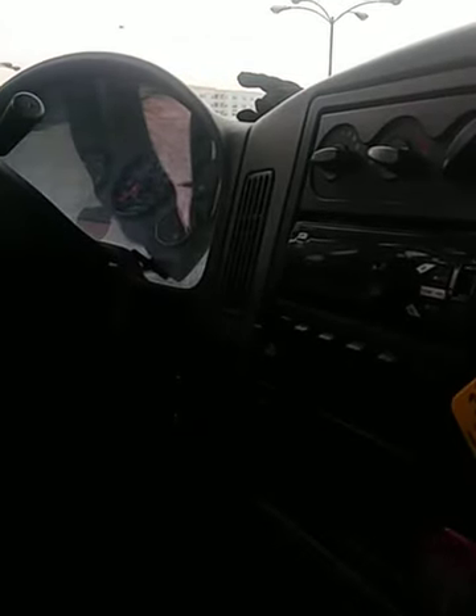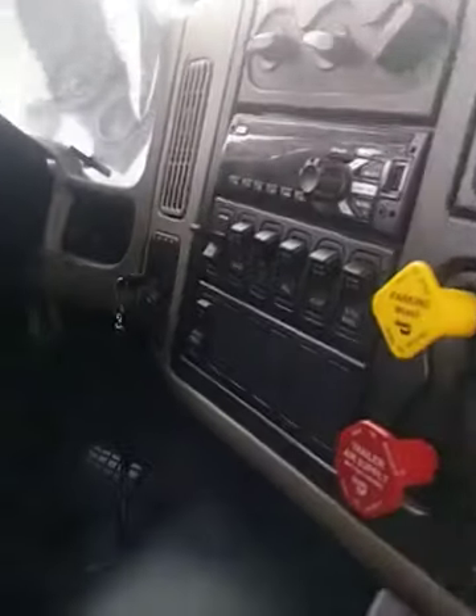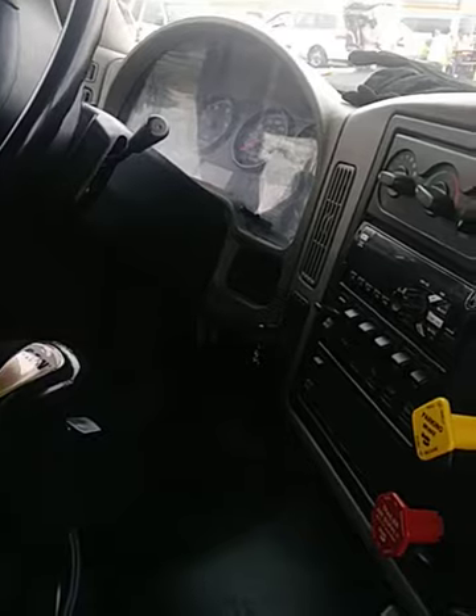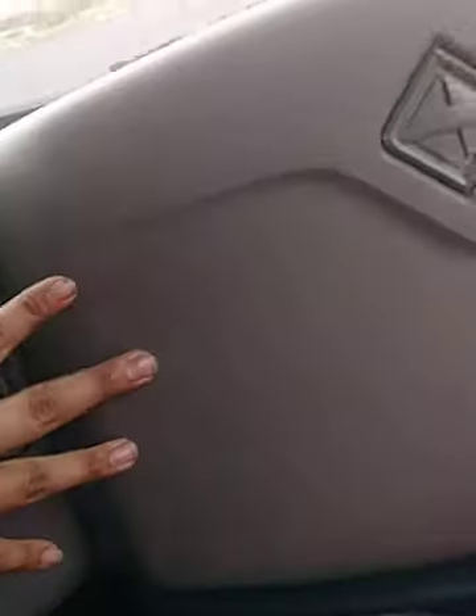On my left side I have my 10-BC rated fire extinguisher — not chipped, cracked, or broken, properly secure with the safety pin and fully charged to the green. Back here I have my three reflective triangles — not chipped, cracked, or broken, properly secure, no hardware is present. Right here is my fuse box where I keep my spare fuses.